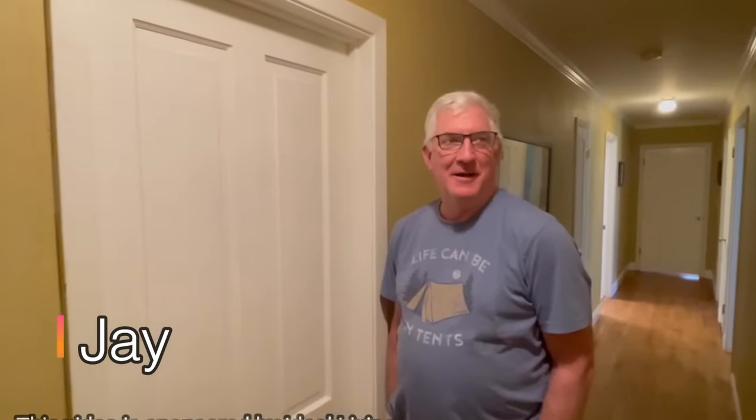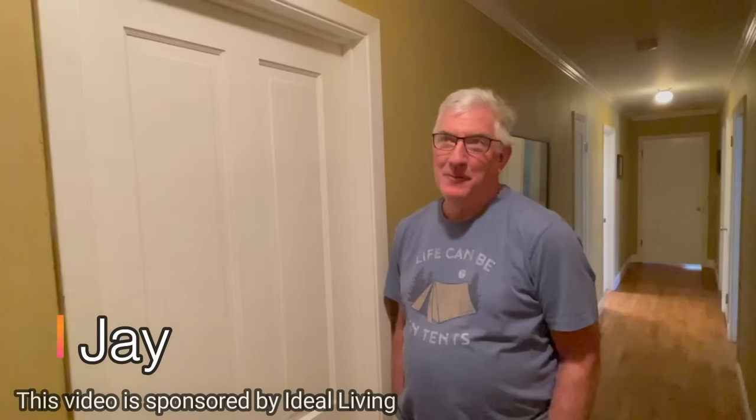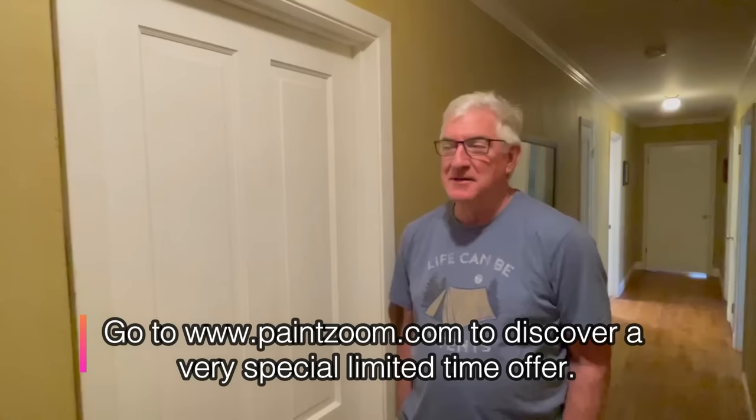Hi, my name is Jay. I'm talking about the Paint Zoom here today. We've lived in this house over 20 years, and we just decided with our daughter home from college during the pandemic last year that we would start repainting all the doors in the house as a project. This is one of the doors we still have left to repaint. So we decided to get the Paint Zoom and have just been working our way through the various doors in the house.